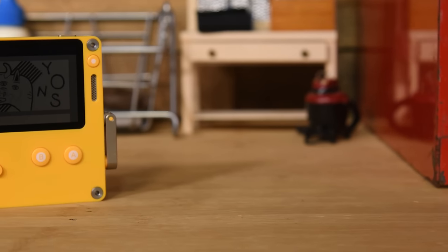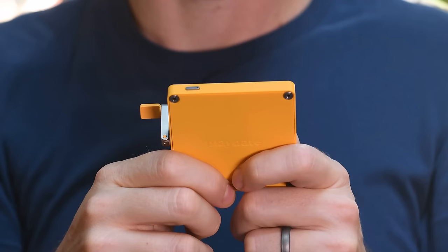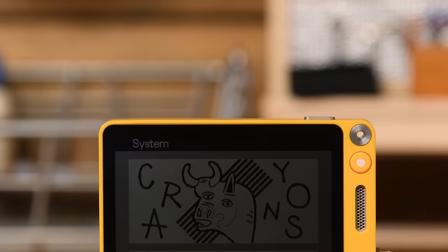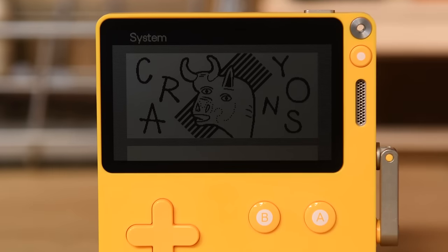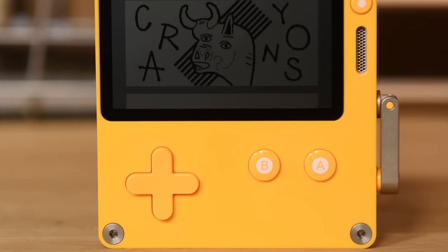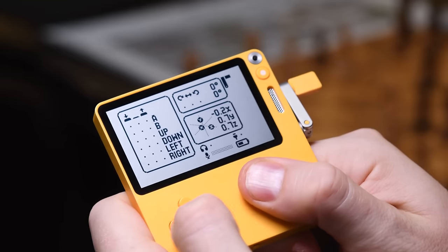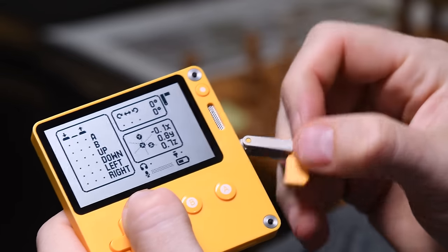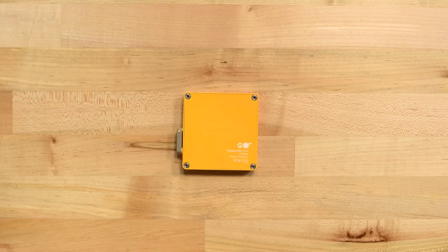The most important things to know about the Playdate are that, first, it's small — a bit small for larger hands, but it should fit comfortably in most. Its screen is like an upgraded classic Game Boy: black and white, low resolution, but really crisp and responsive. The buttons are punchy, and the crank has an appealing smoothness to it. Unfortunately, we can't show that off yet because our Playdate doesn't have games, other than thrillers like input test and settings.